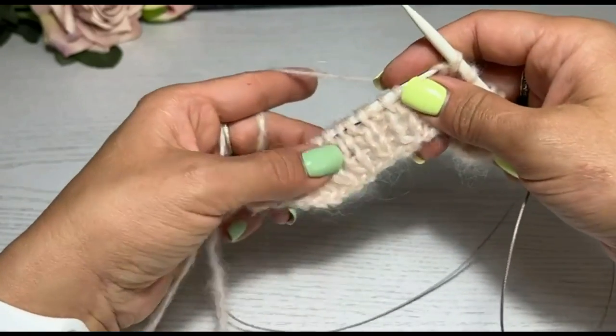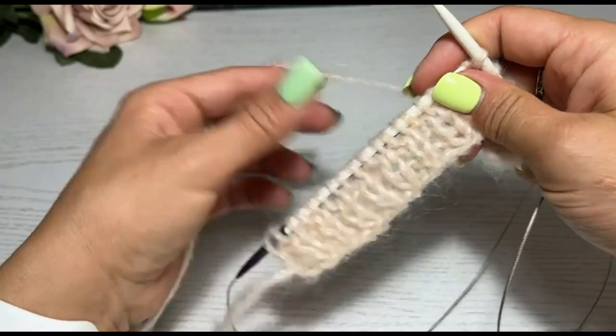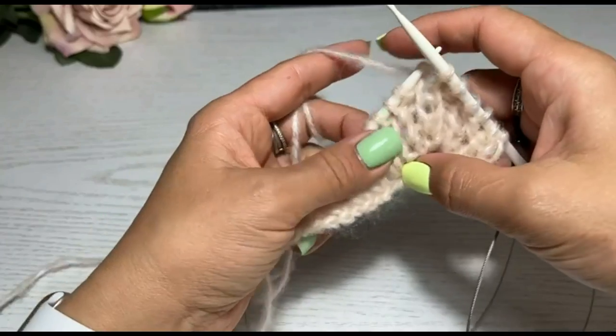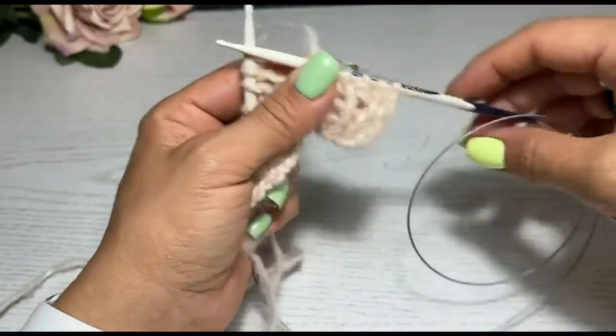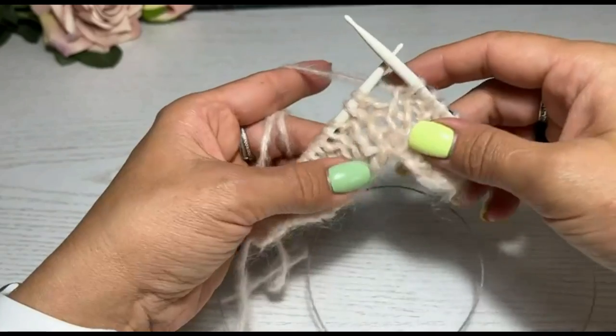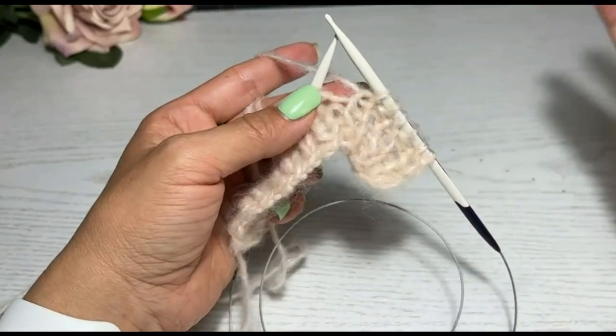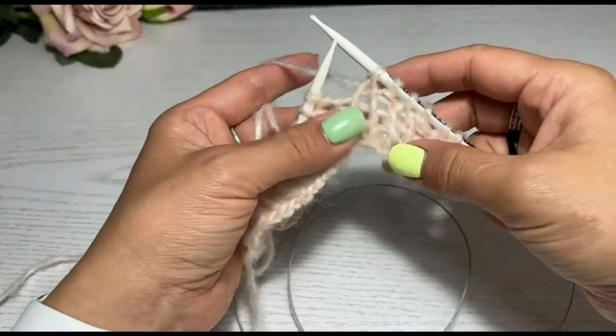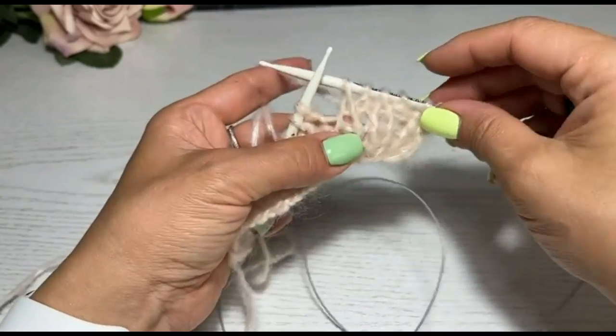Кто-то мне писал, кстати, в комментариях, что резинка очень неаккуратная. Вы знаете, мне очень нравится моя неаккуратная резинка. Её вот этот вид такой расхлябанный придаёт какую-то гламурность, что ли. Но тут на вкус и цвет товарища нет.